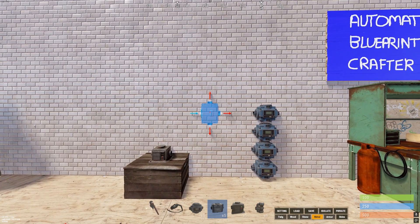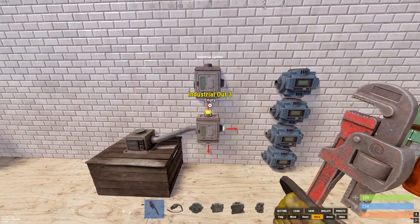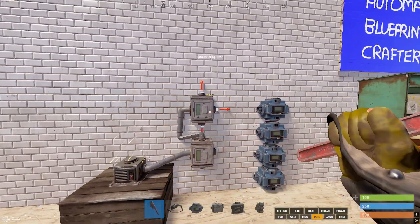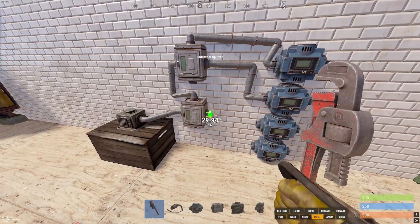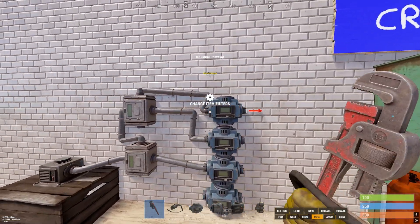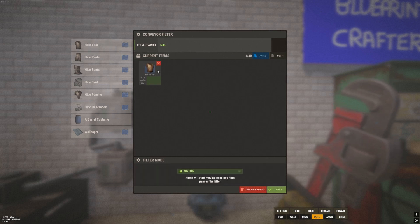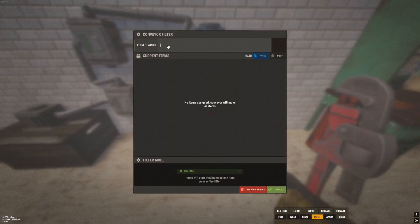We need to split the signal because we don't have enough inputs, so we'll use two splitters. For each of these blueprint conveyors, we want to set up the relevant conveyor for each blueprint. Type in 'hide' — we have the hide vest, and you choose the blueprint icon which will look for the blueprint. Apply that. We also have the hide shorts and the hide poncho.